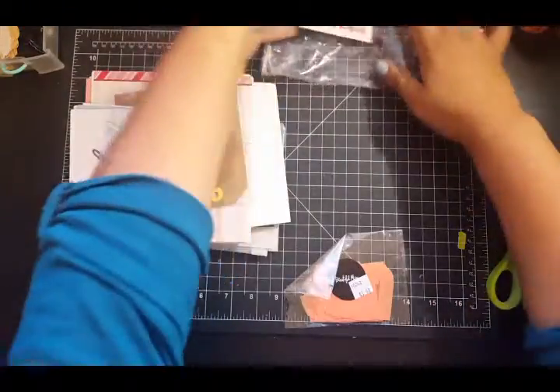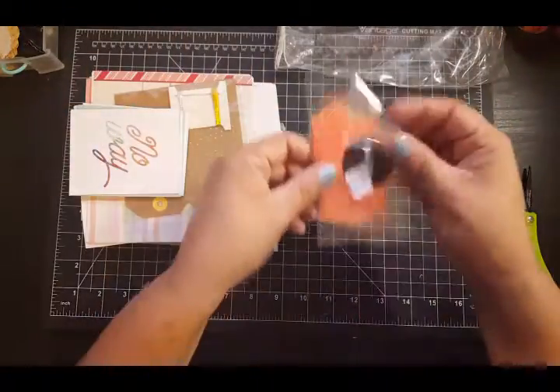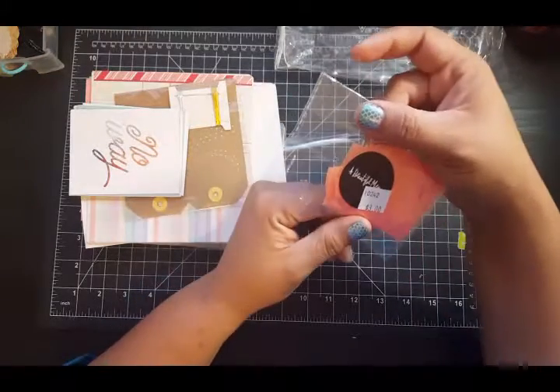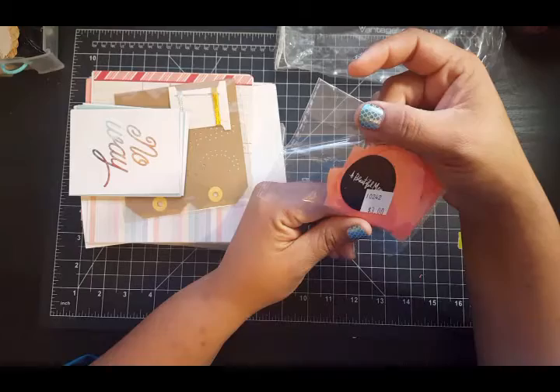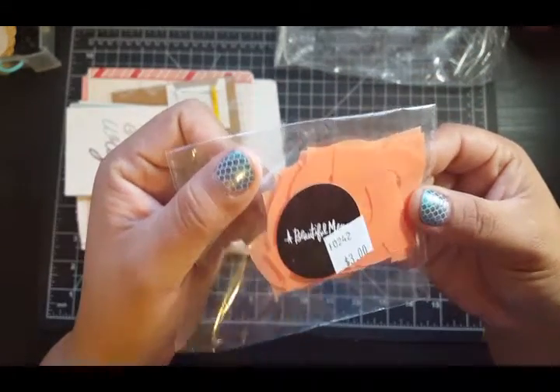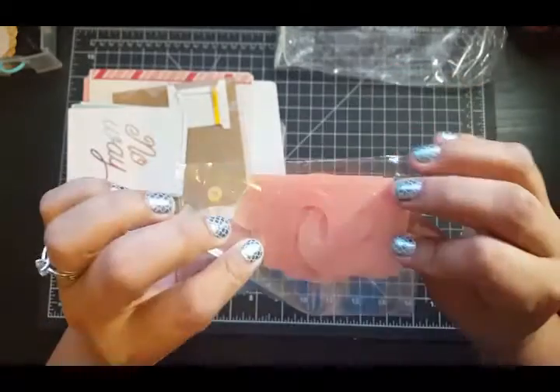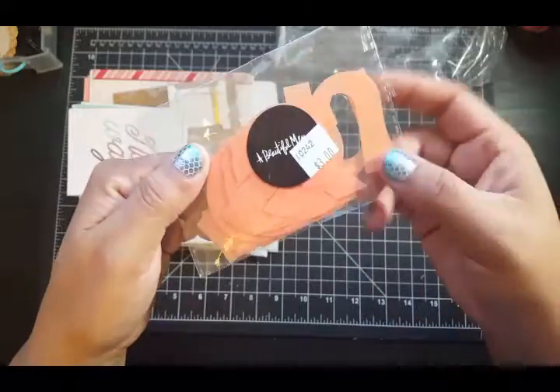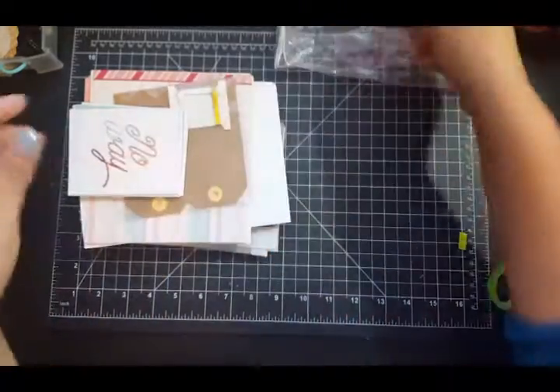Then these — beautiful — they're like plastic alphas, like acetate. That's a pretty color. For summer projects, that's kind of cute.